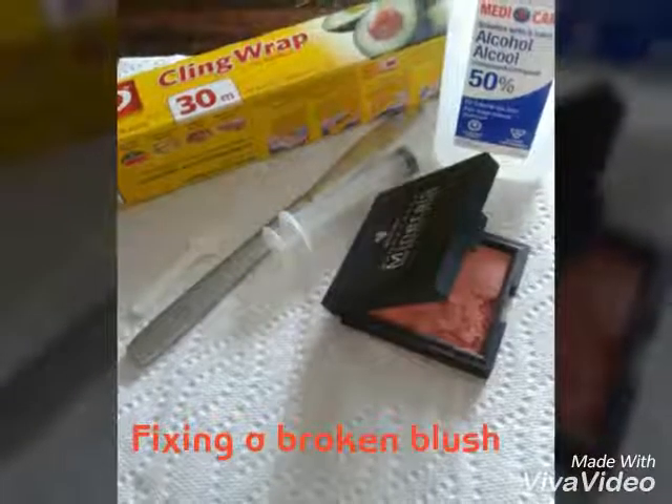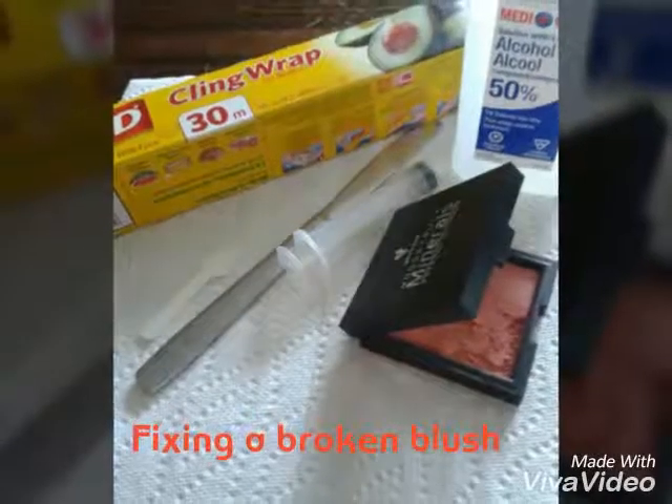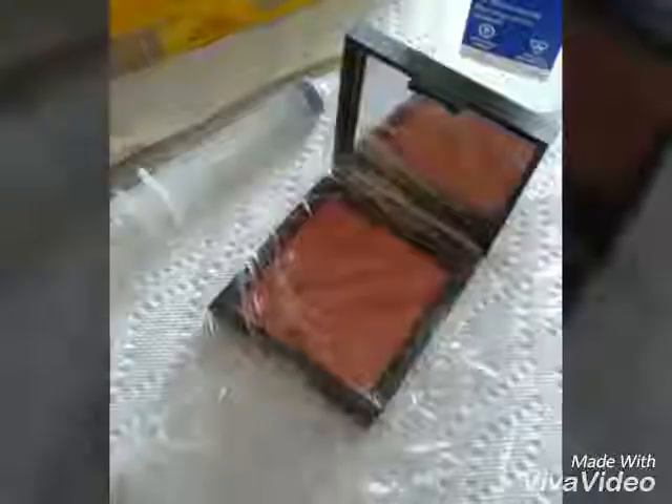To fix a broken blush you will need plastic wrap, rubbing alcohol, a butter knife, and an eyedropper.